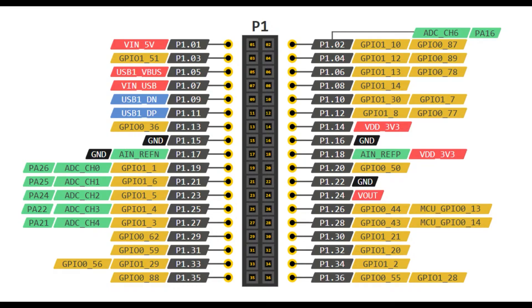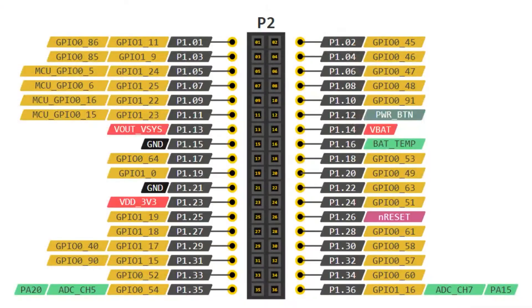There are analog inputs, lots of GPIO, TFT support. You can see the USB pins. Multiple power supplies — 3 volt, 5 volt. USB external, USB to host and device. On the other header, even more GPIO. There's GPIO that you can mux in from that microcontroller on board if you want a separate microcontroller. Battery and temperature monitor and reset — so you kind of have everything you need.